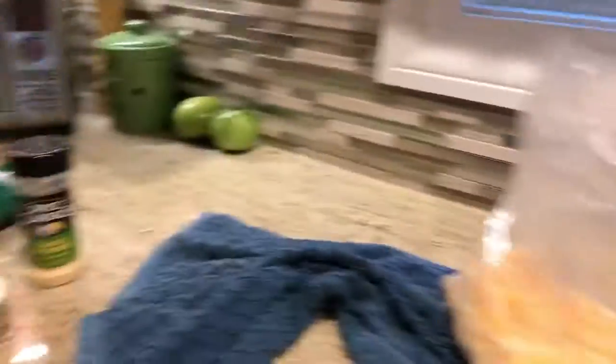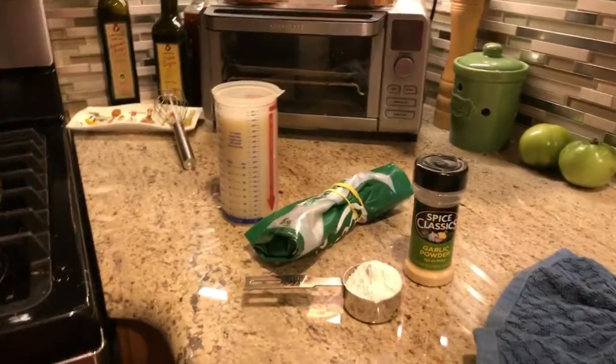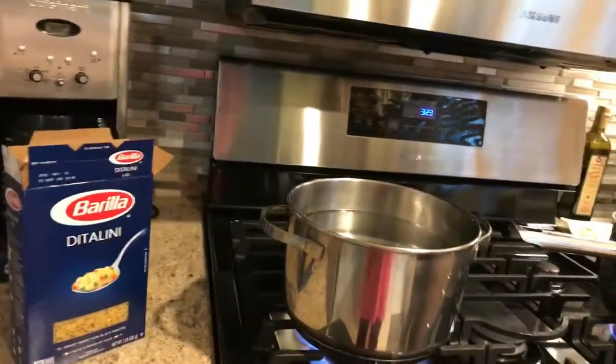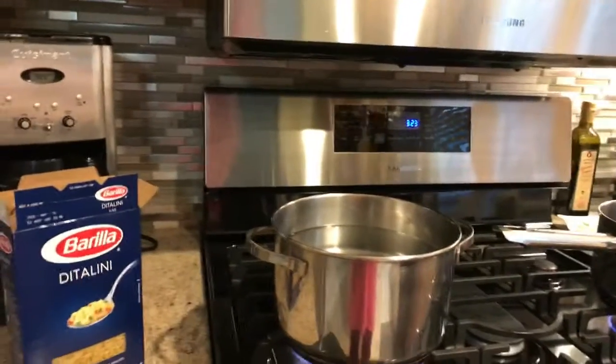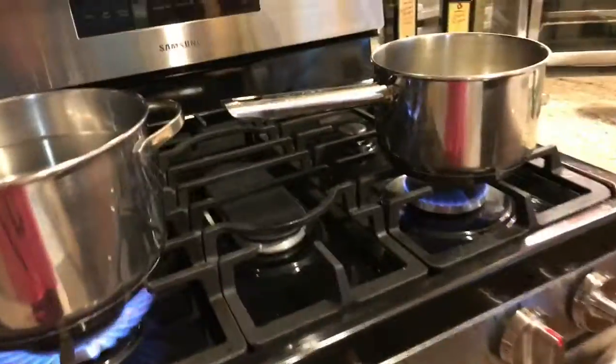So here's everything you need. For the pasta, you're just going to boil some water and make the pasta - any pasta you want. I like small noodles or elbow noodles, but we're just using what we have. That's step one.